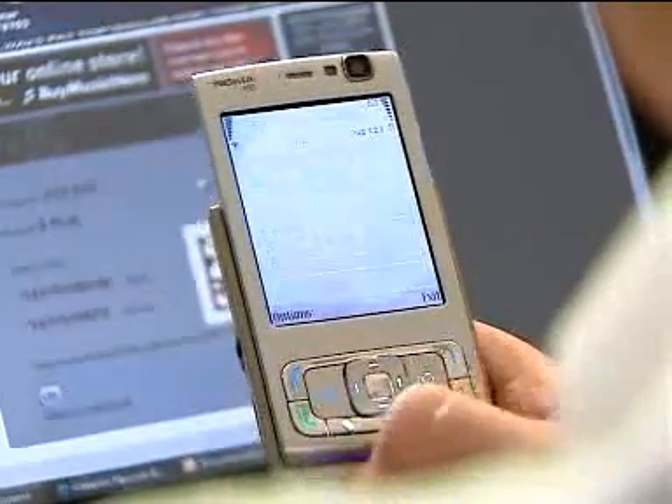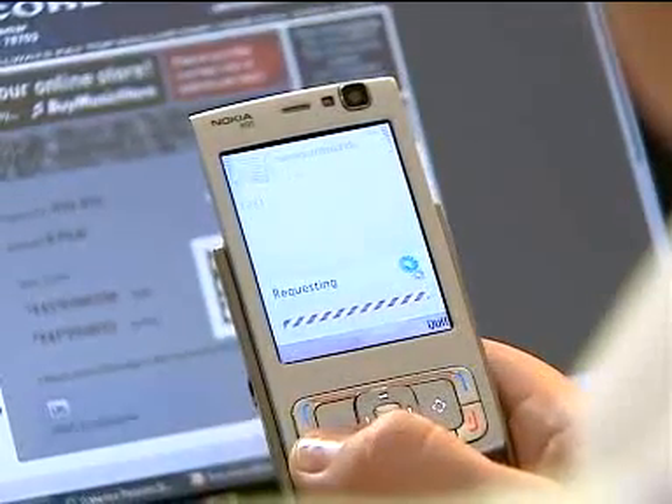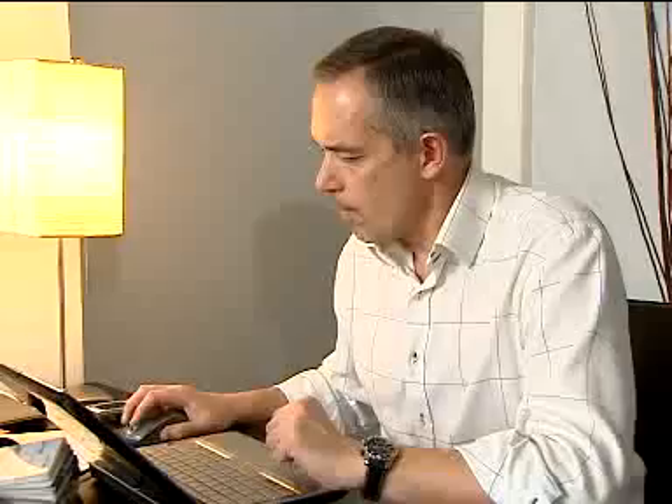Then, enter your PIN to confirm the transaction. And bingo! You've just bought your product. And because you use a mobile phone to make the payment, that means you're totally outside of the internet, and you are fully protected against potential fraud. Payments are quick, easy and fully secure.